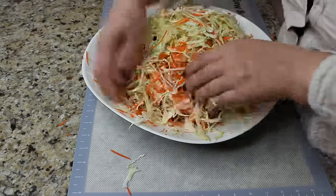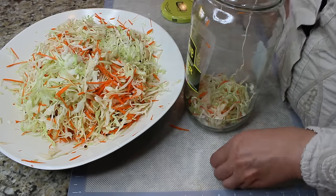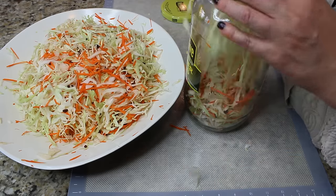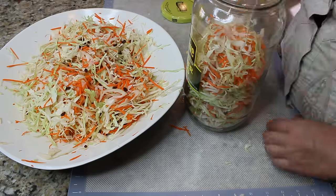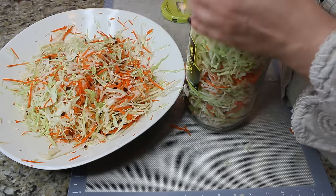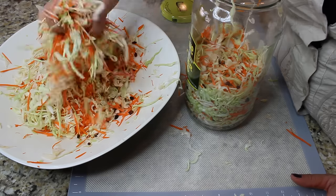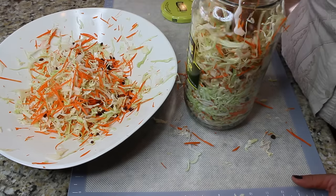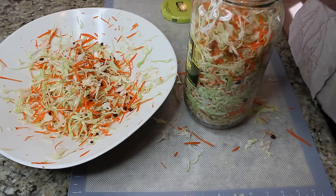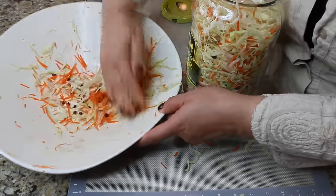Now we're going to put all the cabbage in the jar. If you think all this cabbage isn't going to fit, just watch! I'm using a two-and-a-half liter jar. You need to find a jar that has an opening large enough for your hand, because we're going to squish that cabbage in. Make sure we can fit the whole head.